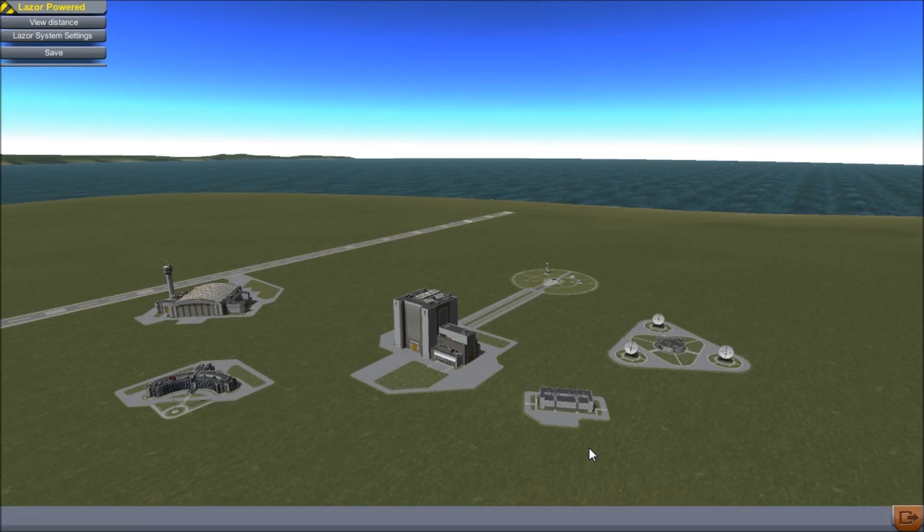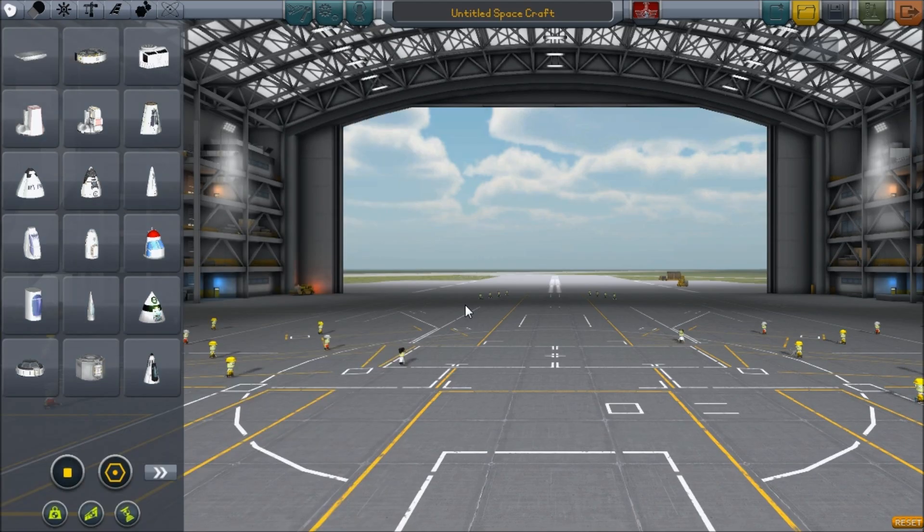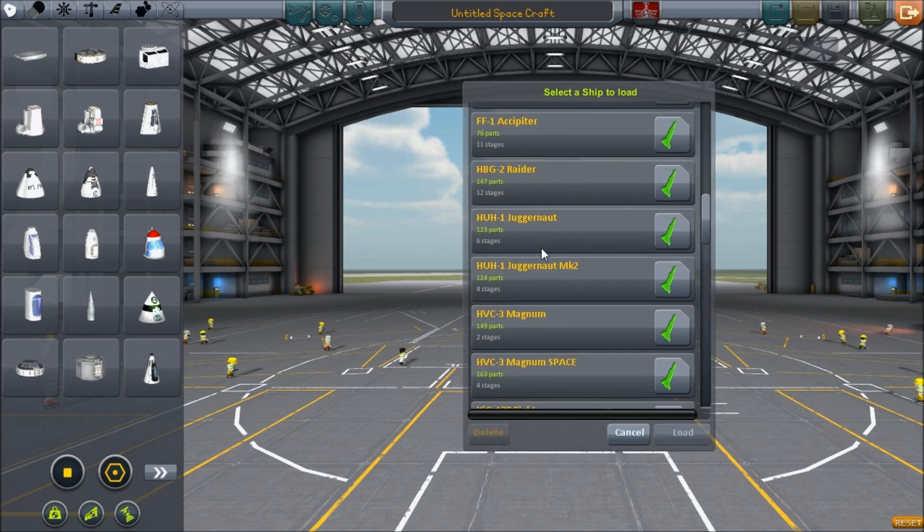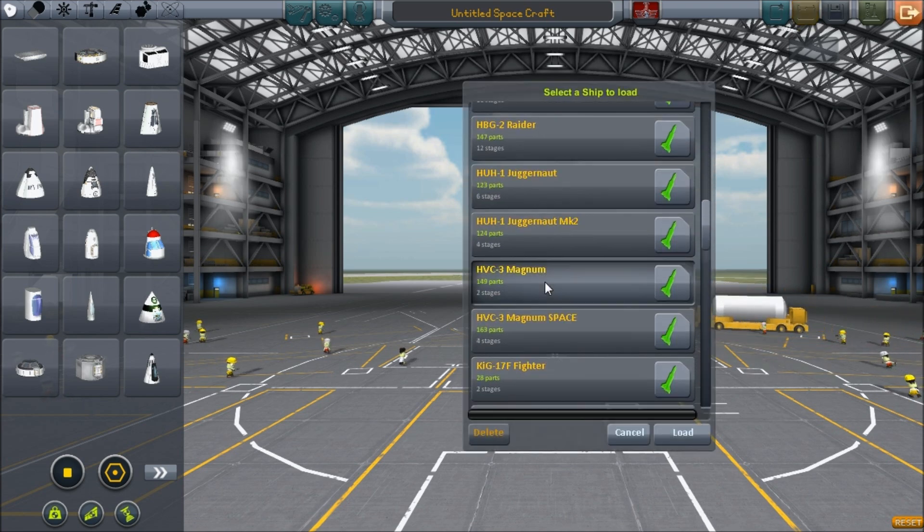I've seen videos of Osprey remakes that have been made by various people, and nobody's got the physics right ever. So this is gonna be the first published true Osprey that I've like seen ever. Well, it's obviously not actually like an Osprey — it's got the physics of an Osprey.